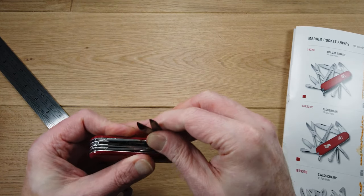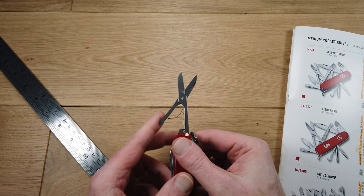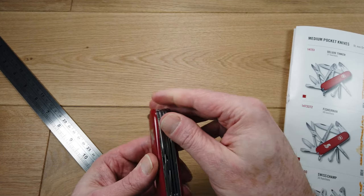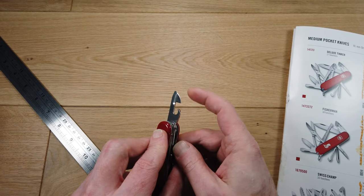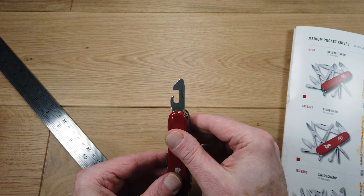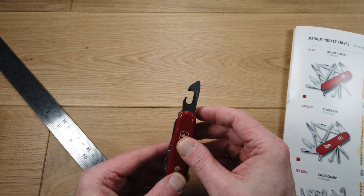We then have a large pair of scissors with a built-in spring. There's also a manual can opener — this section here is sharpened so you can open a tin can, and the tip is shaped to be a flat-headed screwdriver.